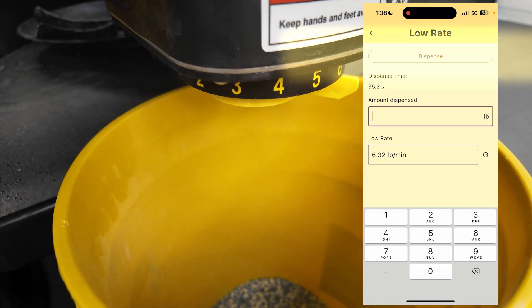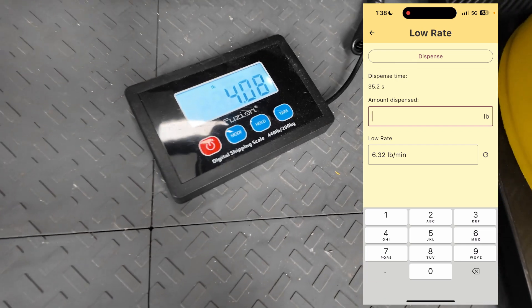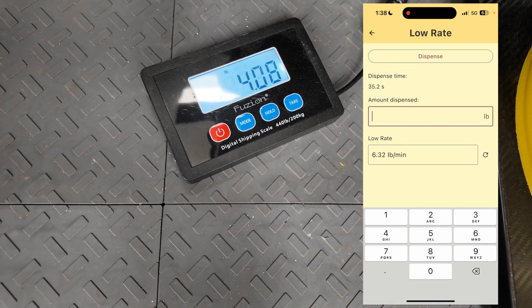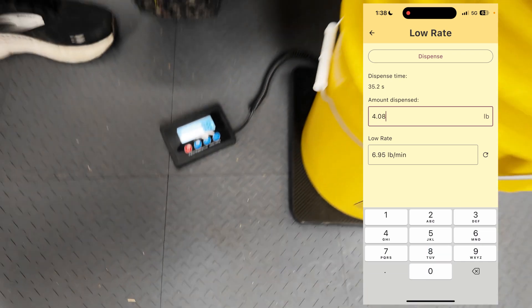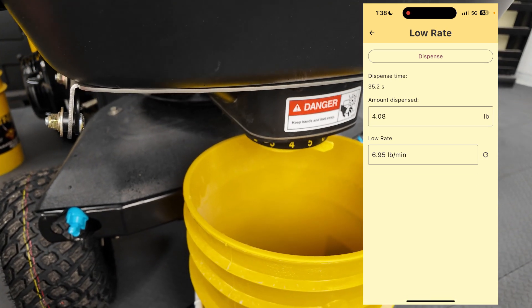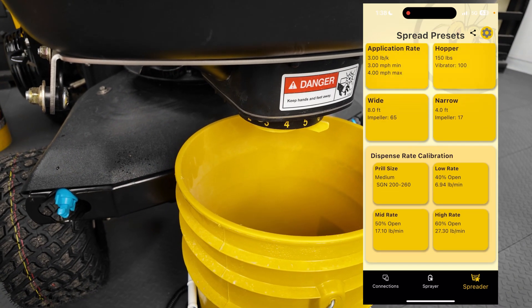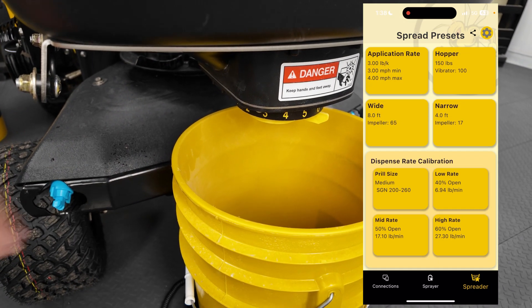We'll go ahead and stop — hit dispense a second time, it stops. It ran for 35.2 seconds. I've got 4.08 pounds of material. I'll type in 4.08, put it in the app. I have a flow rate of 6.95 pounds per minute. I'll hit back arrow, hit right and save. Now I have a calibration point for the low.